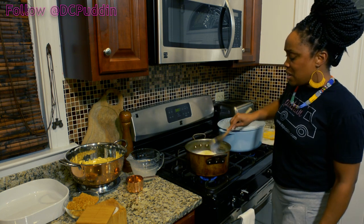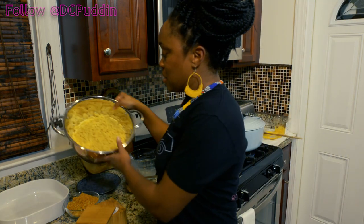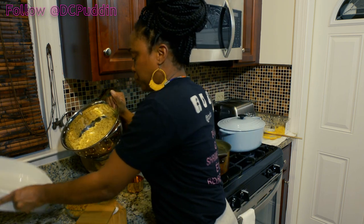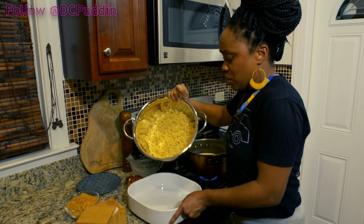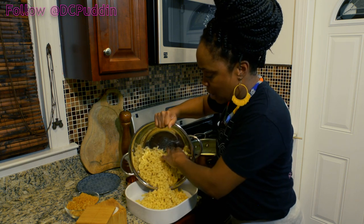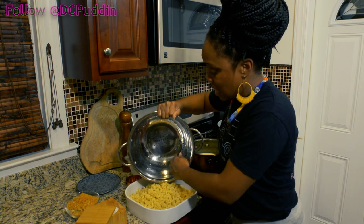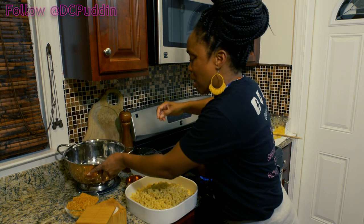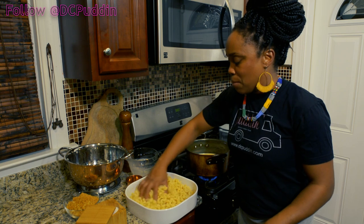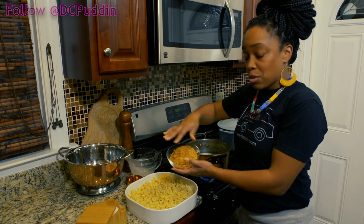In the meantime, I already made some macaroni — I just followed the recipe on the box basically. We're gonna put that in the pan here. You want to make sure that when you're making your macaroni it's really al dente, because you're gonna be putting this into the oven. You don't want to overcook your macaroni before it gets into the oven, because then it'll just end up being mush.